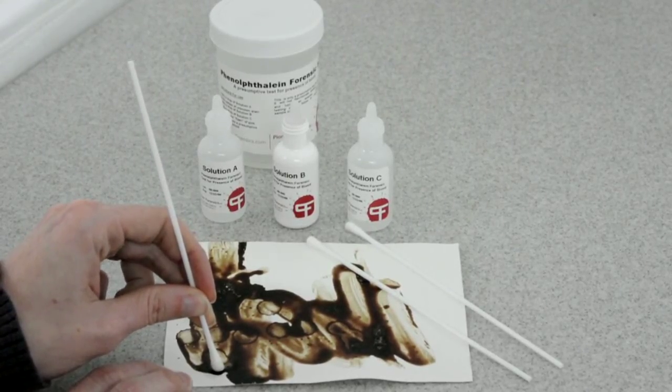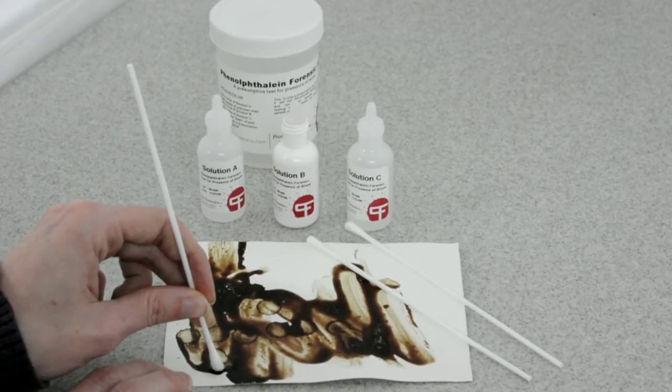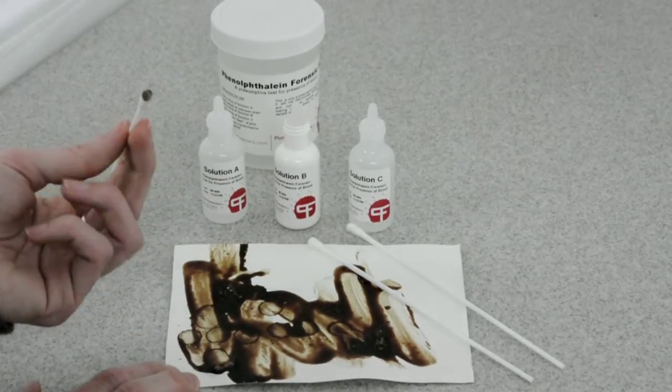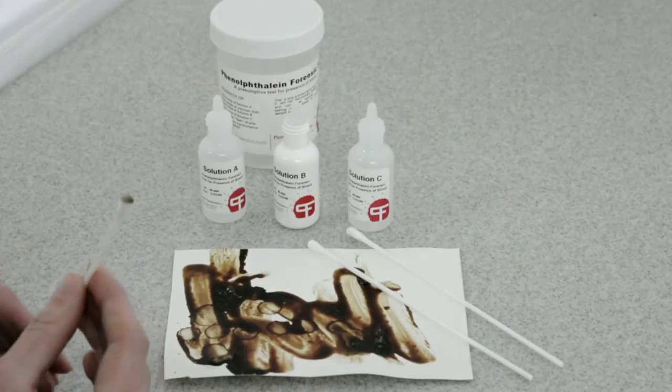you can skip Solution A, since you don't need to rehydrate — just take a small sample of your wet blood. Once you have your stain hydrated, be careful not to agitate the surface too much, because you'll draw a lot of contaminants into it.